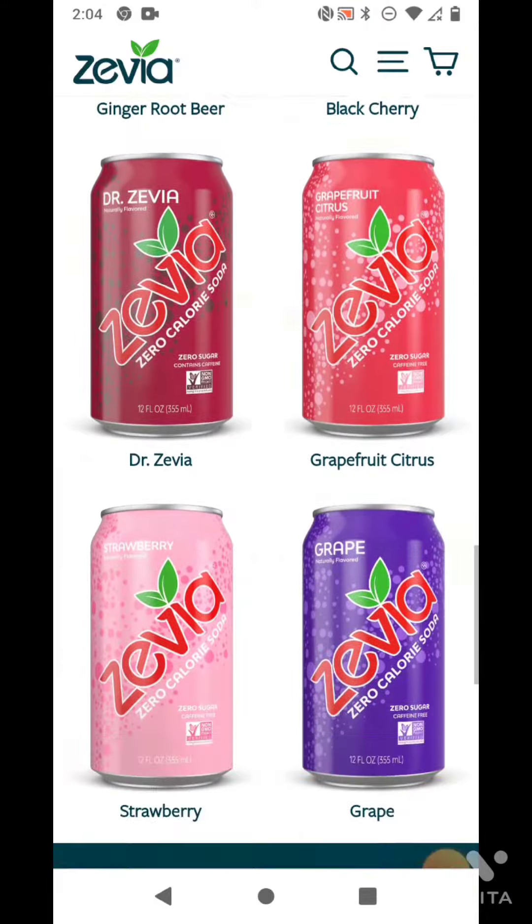They also have tea and drinks for kids. I'm going to try one here — I got the grape flavor. If you're interested in zero calories and none of that fake stuff, this might be the answer. I'm going to pour it on some ice.